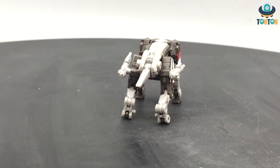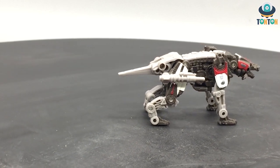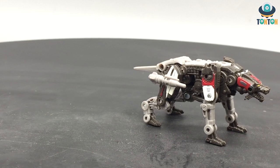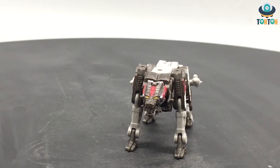And so that sums up my Transformers Studio Series Core Class Ravage from the Bumblebee live action. What do you think of him? Will you be getting him? Tell me in the comment section. Also like, share, and subscribe if you are new. Follow me on Instagram — that is where most of my updates will be. See you next time. Than Than out.